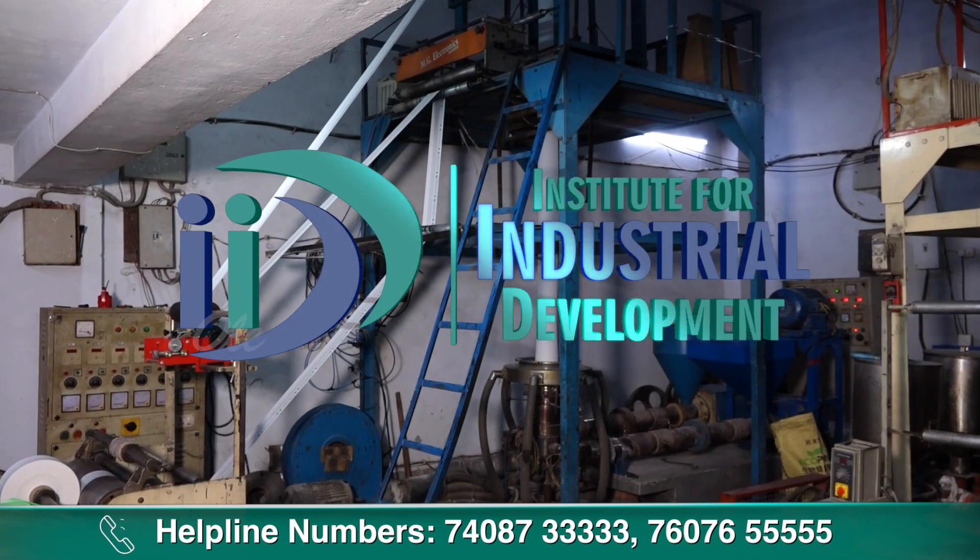Institute for Industrial Development will show you how you can start the compostable bags manufacturing business. Please watch our channel Entrepreneur India TV, subscribe, and don't forget the notification bell.